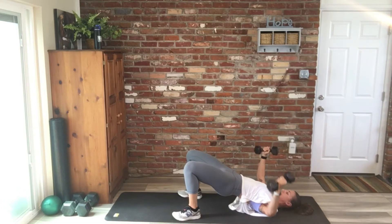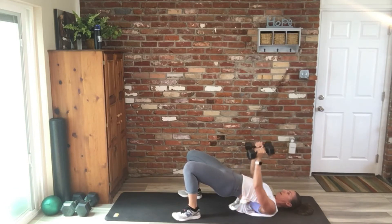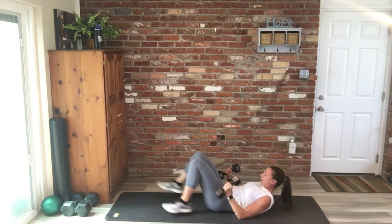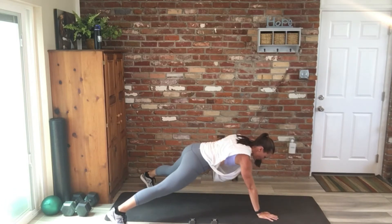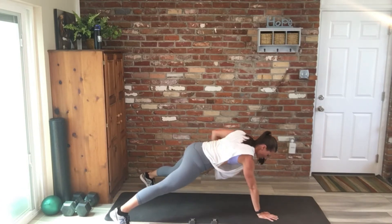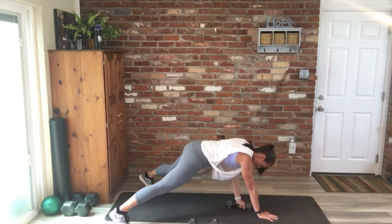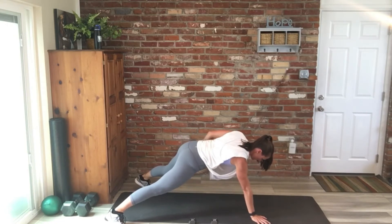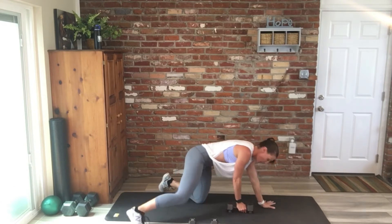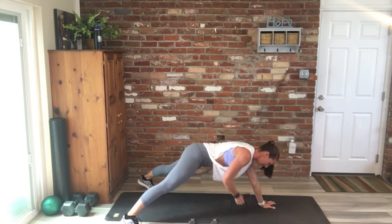Keep it moving, you guys — we can do this. Next up is that plank row to tricep kickback. Remember, this row is supposed to be feeling that upper body and core, so I hope that's what you're getting out of it. Eight per side here — try to keep those hips square. Good work, we're at 3 minutes 15 seconds.